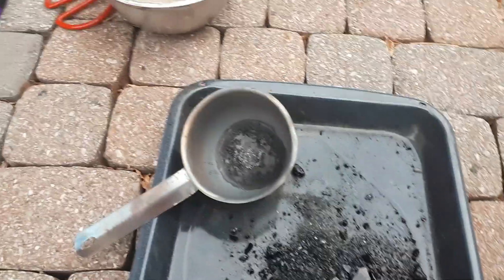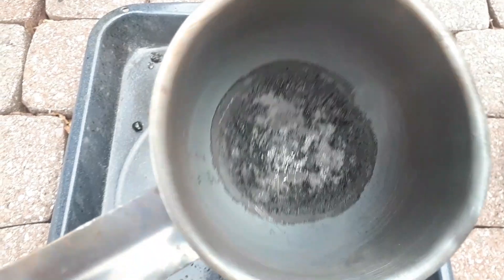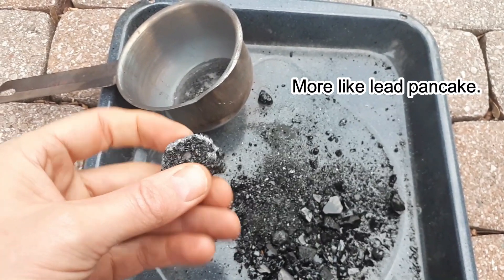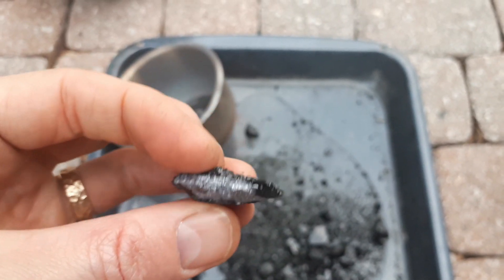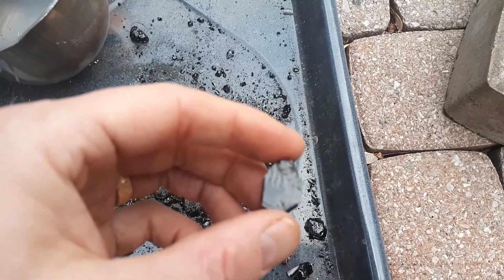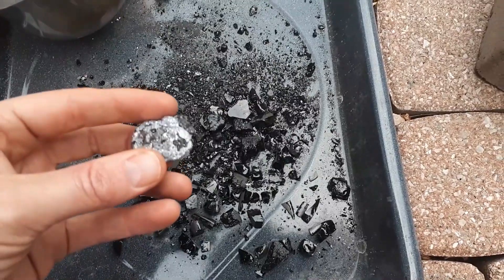I finally managed to get everything out of the stainless steel mold — everything really stuck to the bottom and I pretty much had to shatter everything to get it out. Here's my little lead button that was in the bottom, still with slag stuck to it. I'm going to bang it with a hammer to see how soft it is. The slag is very glassy and very black, which is good. I didn't find any matte — it's pretty much just black glassy slag and this ugly-looking lead button.